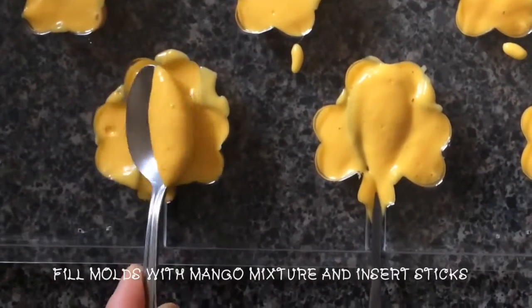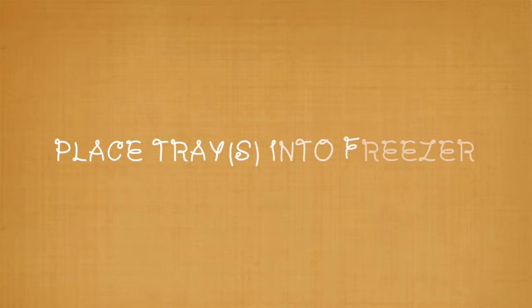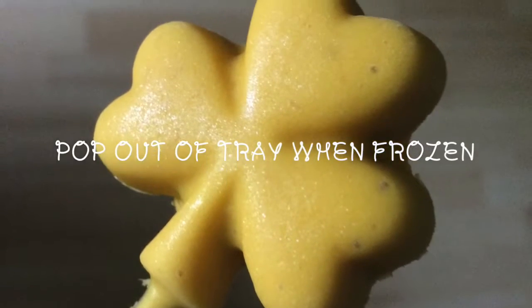Fill your molds with the mango mixture and insert popsicle sticks. Place them in the freezer. How long it takes depends on the size of your popsicles. Since mine were about lollipop size, a few hours did the job. Just pop them out of the trays when they're hardened.